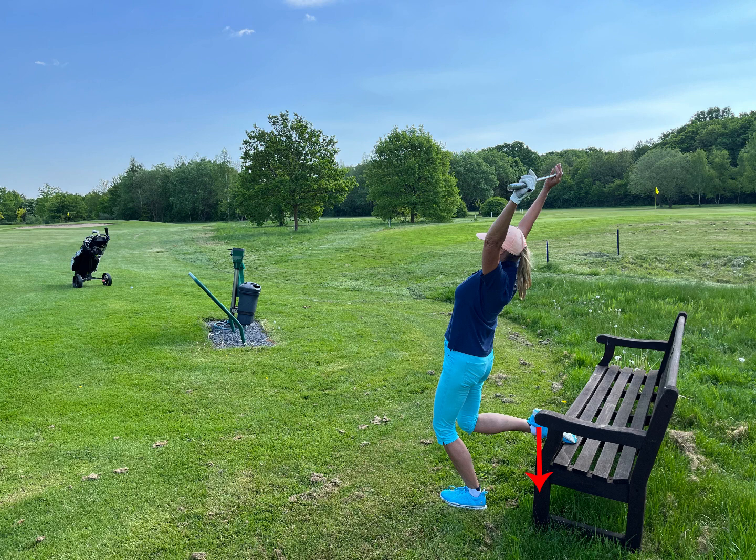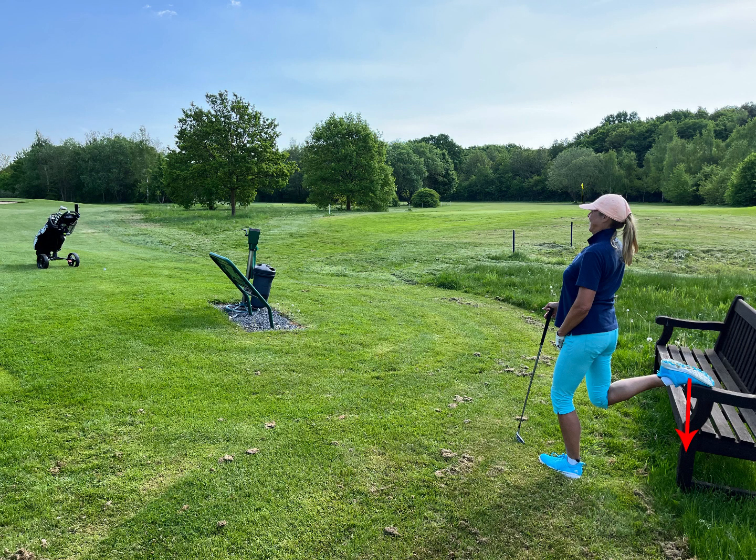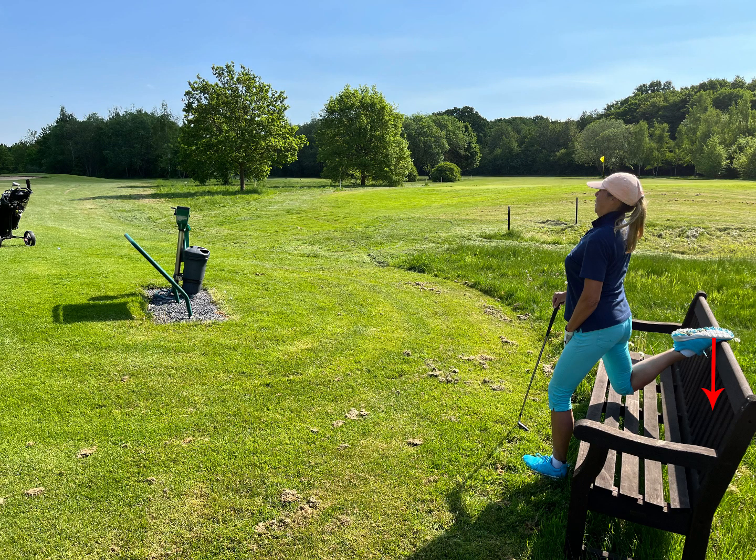If you have a bench and you have to wait, use it to exercise. You can use your golf club for stabilization so you don't fall — always for your safety.